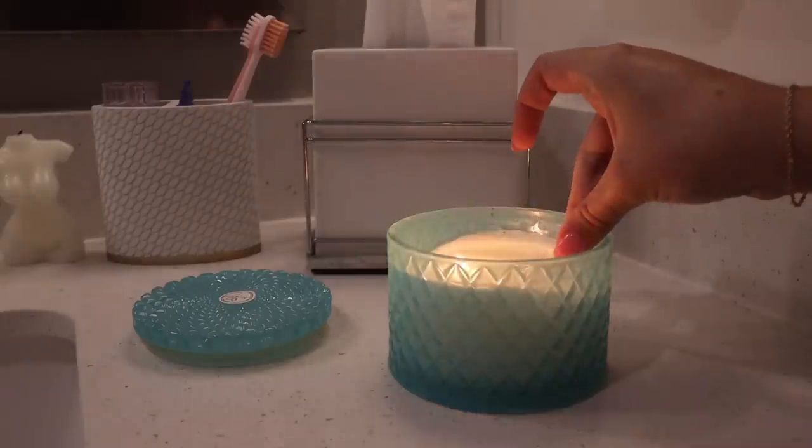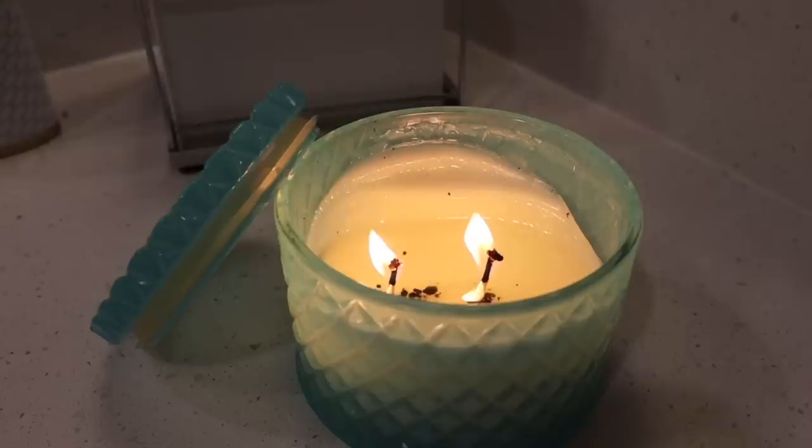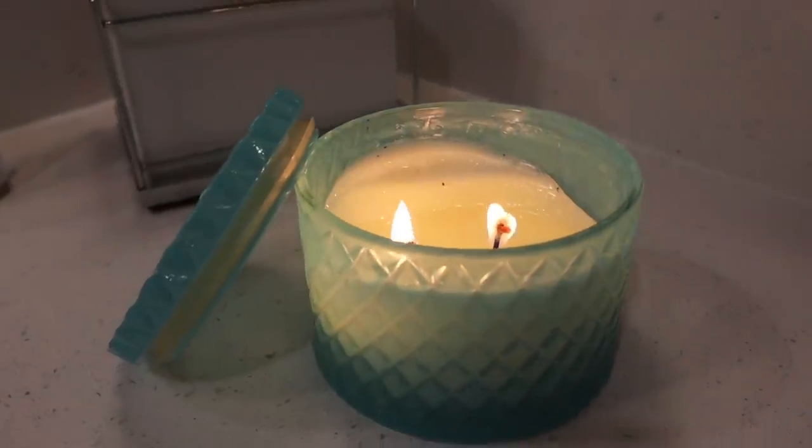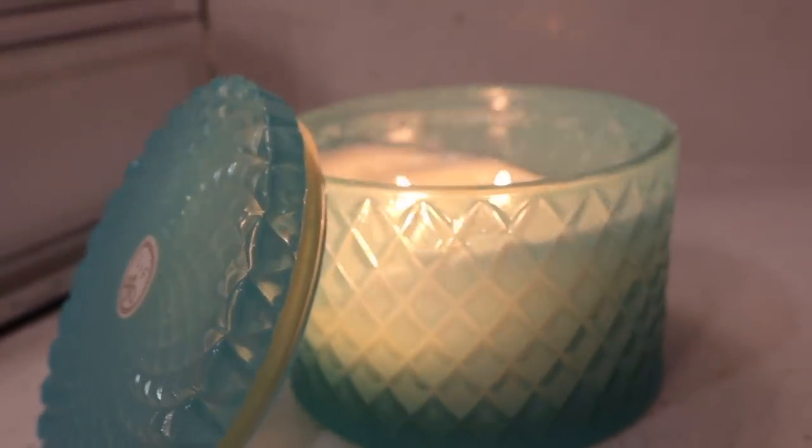Hello everyone! First, I like to light a candle because it just helps me get in the mood to do a full-on shower routine, self-care routine. It really just adds to the ambiance of everything.